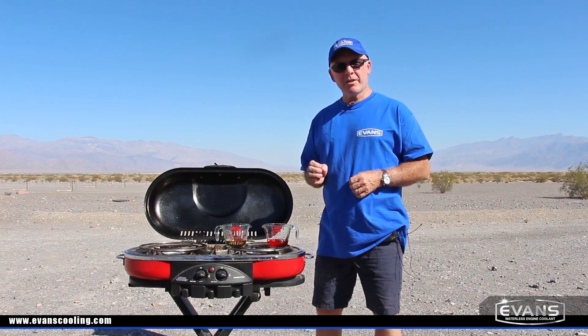Hi, I'm Mike from Evans Cooling and we're here at the hottest place on Earth, Death Valley. There is no better place to demonstrate the advantages of Evans Waterless Coolant over regular water-based coolant.